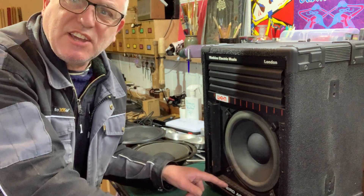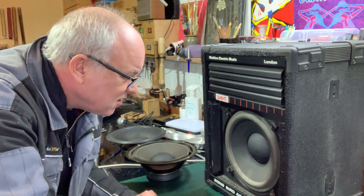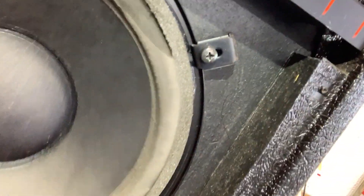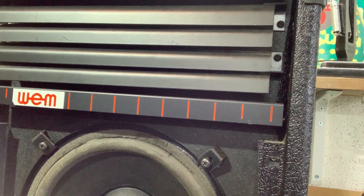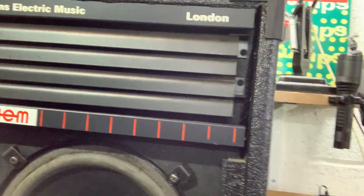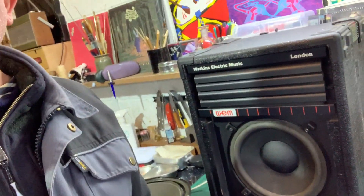I can see it cracking actually — let me show you. Oh, it's gone! She's gone. I better turn it off so they don't ruin the coil. Right, there you go — speaker destructed.